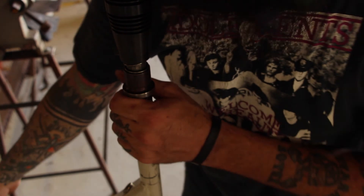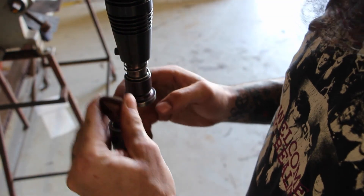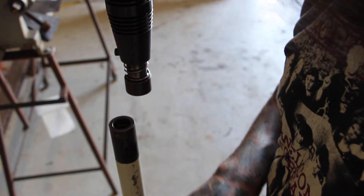The machine's definitely not lacking in power. It's got a lot of hit for its size. It's engineered to do its job the right way.